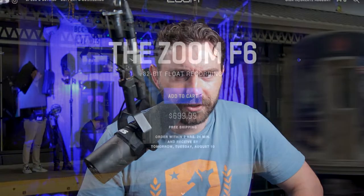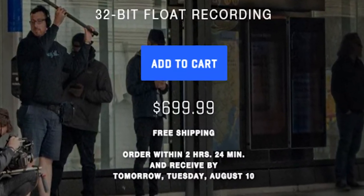I wanted to make a quick video on this because I've covered the Zoom F6 a lot on this channel. The one major thing I just noticed doing some research — I saw it first on the Zoom website — is that the Zoom F6 is now $700, or $699 to be specific. When I bought it, it was $650. I checked other places and as of August 8th, all stores have it listed at $700 or $699.99.